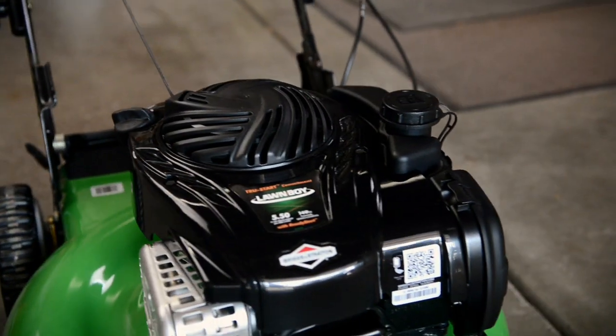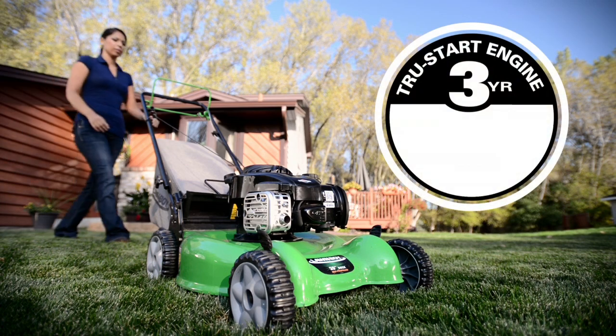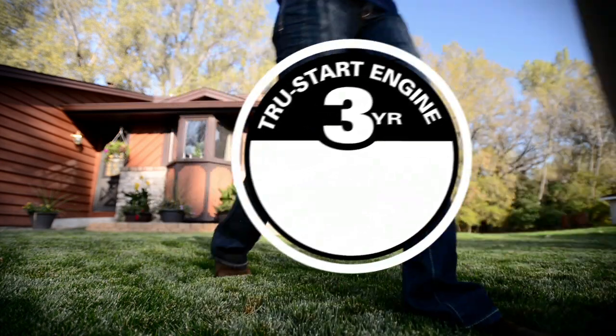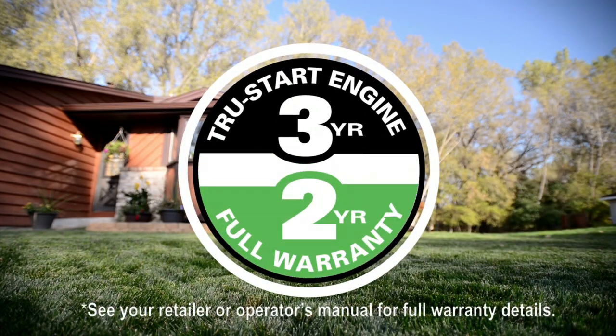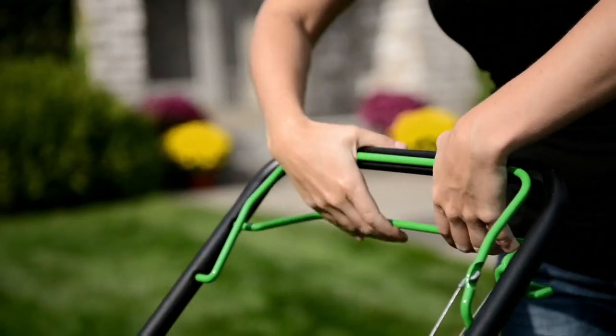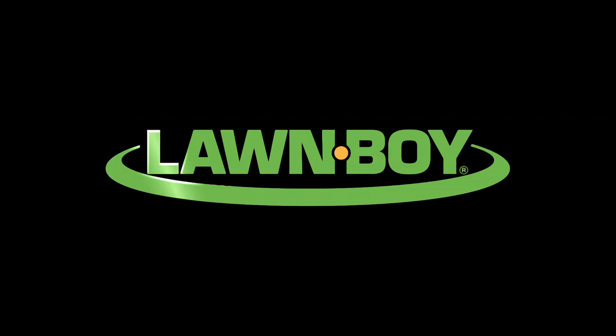Lawn-Boy mowers are powered by reliable Briggs & Stratton engines and are covered with a 3-year True Start engine commitment — starts on one or two pulls, or Lawn-Boy will fix it for free. Plus, they're backed by a 2-year full-coverage warranty. When you're looking for an easy-to-use, reliable mower, think Lawn-Boy. Friendly features, nicely priced. Simply what a mower should be.